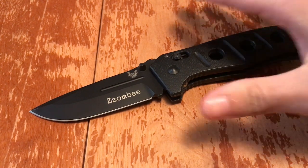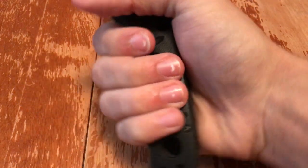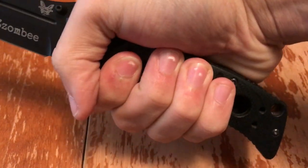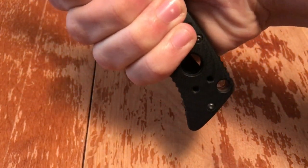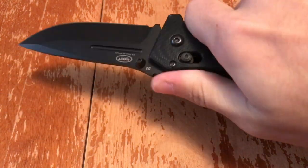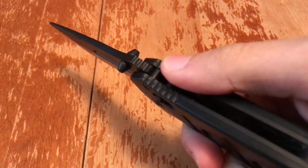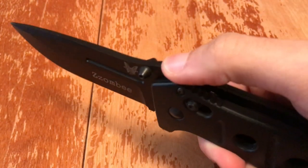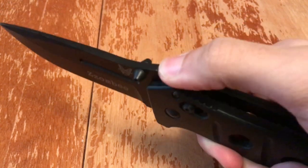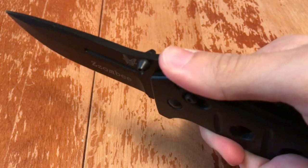I really like the handle on this. I take a large glove and they fit kind of snug. I'm choking up all the way so you can see how much excess there is on the bottom, which is really nice — you can get a great purchase with that amazing thumb ramp. I like Spyderco's thumb ramps, but their jimping digs into the end of my thumb, and that has always bugged me.